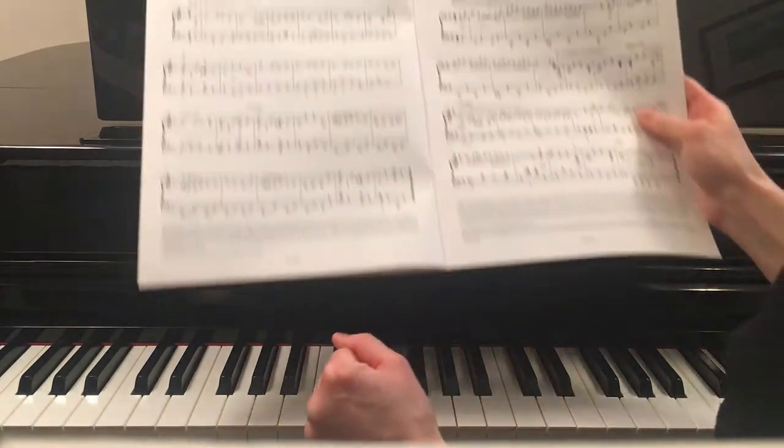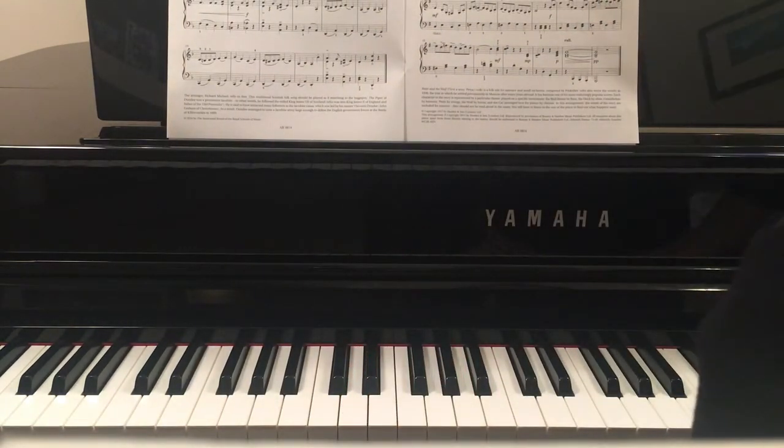Good luck with this. Watch out for my right hand tutorial, and enjoy learning this piece. Bye bye for now.